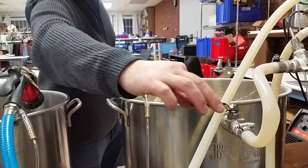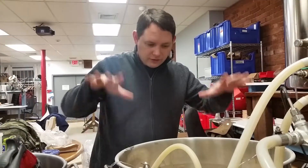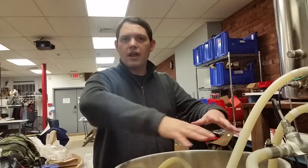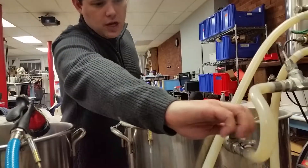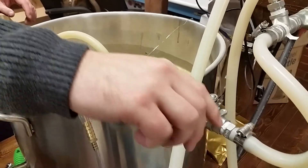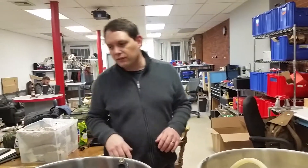And then we're going to close this off a little bit before we start recirculation. If you leave it all the way open, the grain bed will get compressed, it'll get stuck down, and it'll cause channeling — not everything will get constantly evenly washed. So you kind of turn this valve down, get it a little bit closer to closed, and then we'll open it back up again as the recirculation starts.